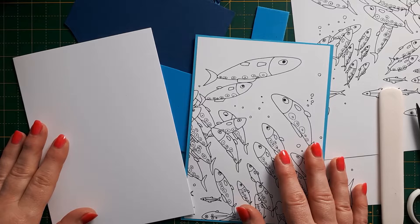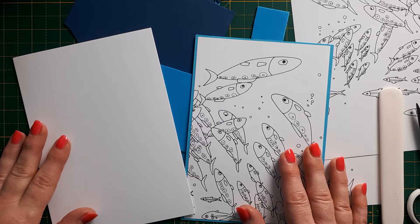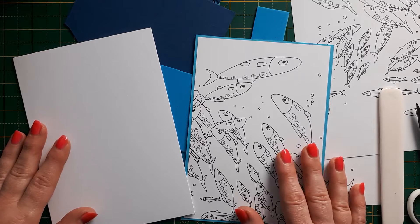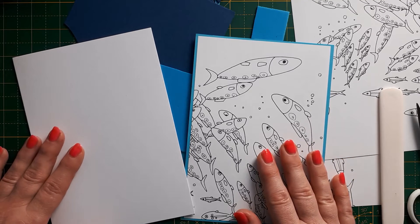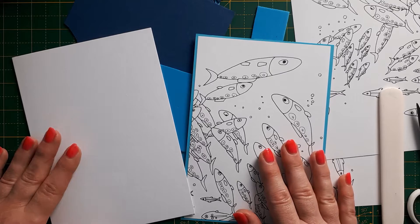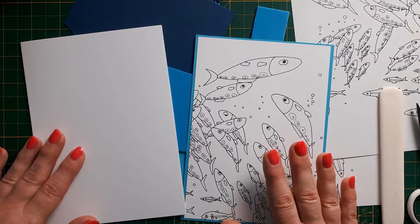Hello, this is Sabina at Crosskeys Crafts with an unplanned video that came about because my other half asked me this morning if I had a birthday card for a friend. I thought about what does a friend like — he likes fishing — and I thought, what designs do I have that involve fish or fishing?